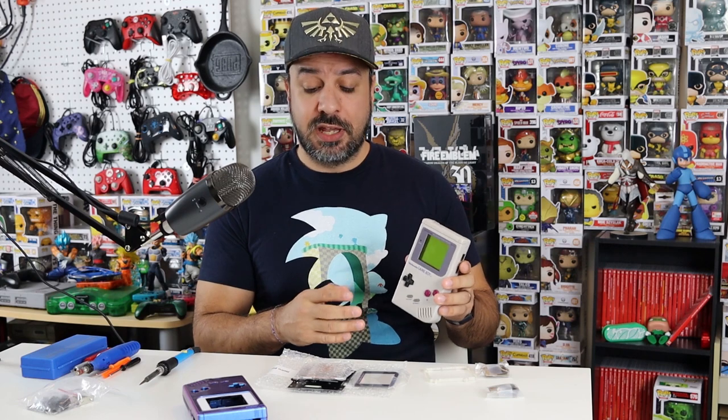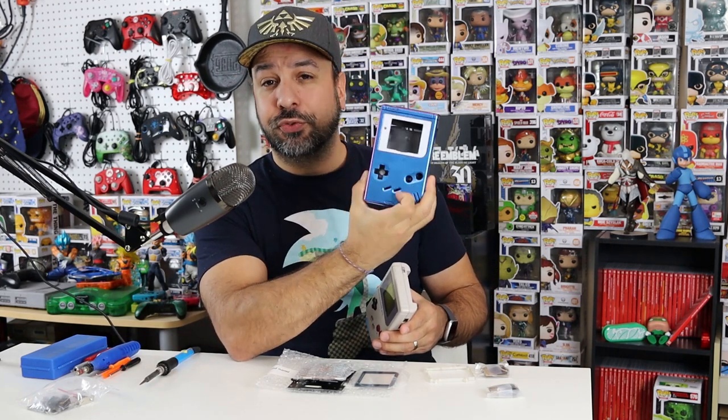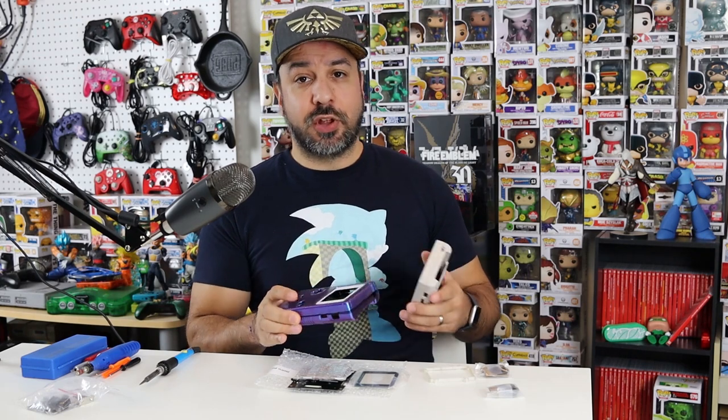The main point of today's mod is to correct that, because we're going to be installing the Retro Pixel IPS display from Funny Playing. But we're not going to stop there - we're also going to reshell the Game Boy into one of these really awesome Extreme Rate Game Boy shells. Just so everything is on the up and up before we get started, the Funny Playing display was not provided - I purchased that myself. However, the shell was provided to me by Extreme Rate.